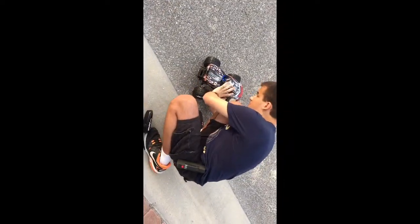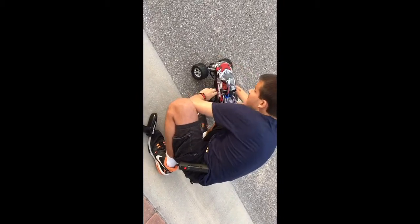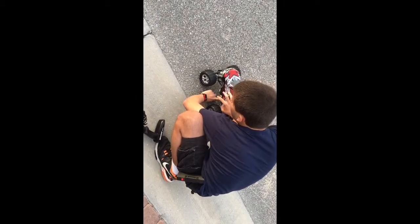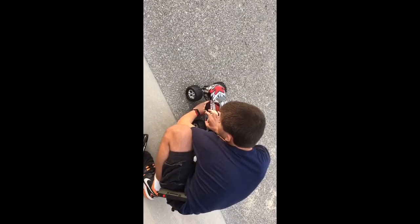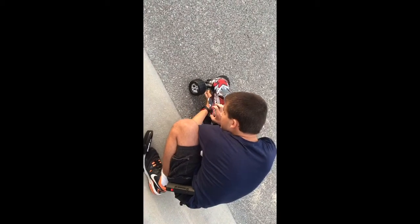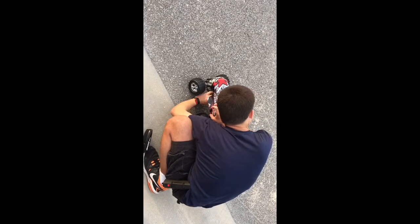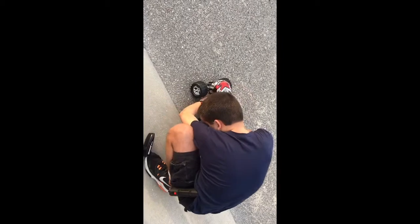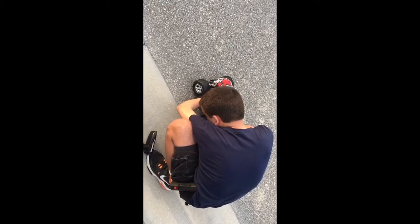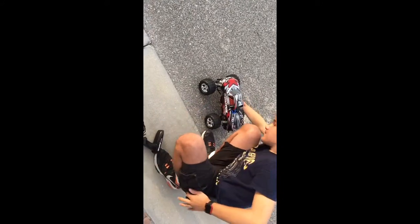The first thing you're going to want to do is prime your engine. This one conveniently has an engine primer on the carburetor. So you're going to pump this a few times until there's fuel going into the carb, which there is. And I'm primed.